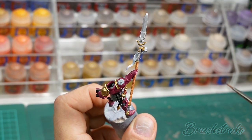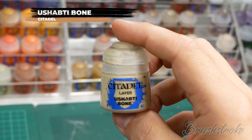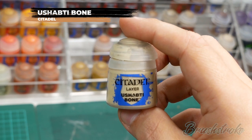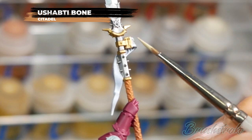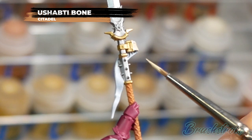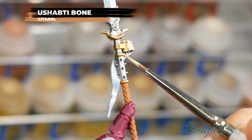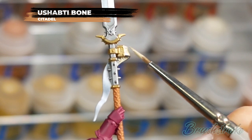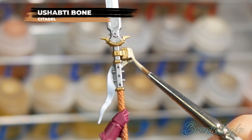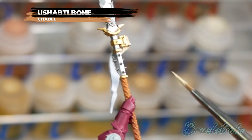And for my last base coat colour I'm going to paint in any parchments and banners and for this I'm going to use Ushabti Bone from Games Workshop. I realize I'm starting to sound a bit like a broken record saying that I've added that touch of water, but especially at base coat level it's really important that you get your paints on nice and clean and smooth - so do make sure you thin your paints and apply multiple layers to build up to that solid colour.